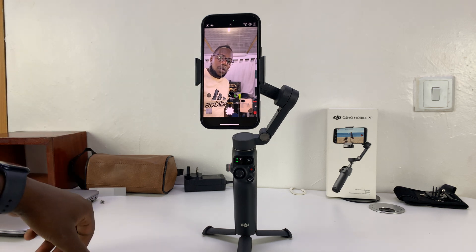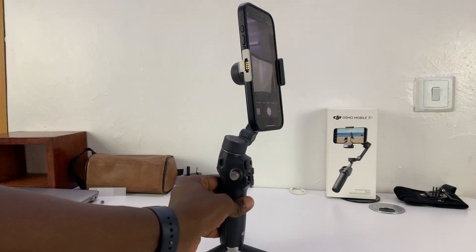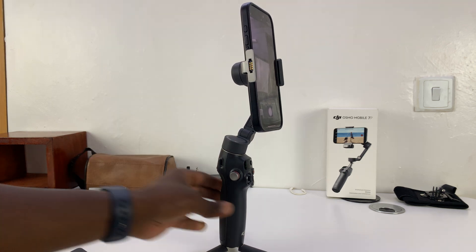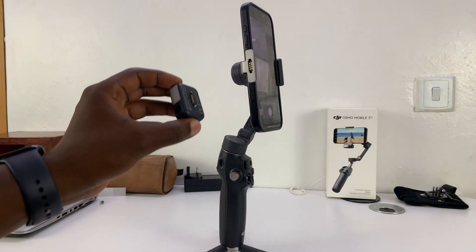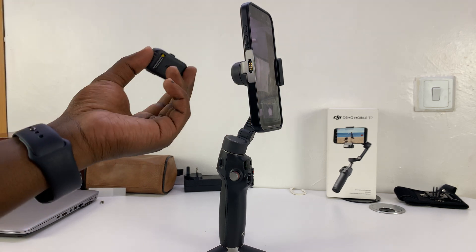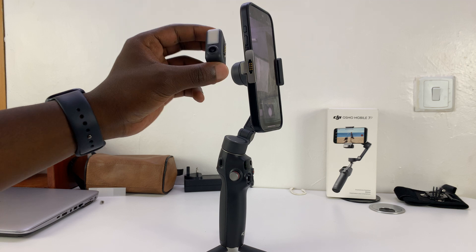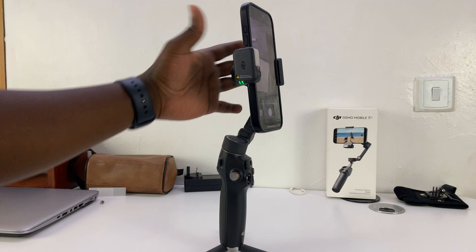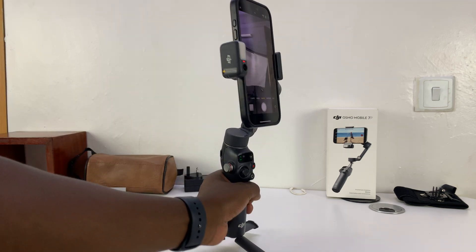You can attach the multifunctional module either facing forward or facing backwards. There are pins on the clamp of the gimbal — right here — and this is where you choose the orientation depending on which camera you want to use. I'm just going to place it this way. It's magnetic, so once it attaches and sits properly, it lights up.